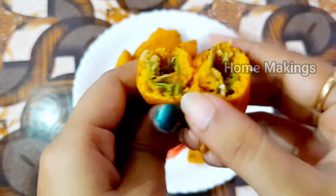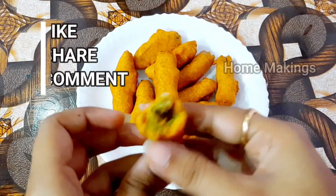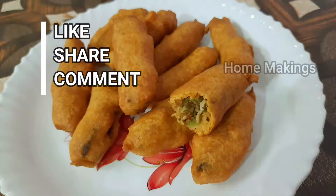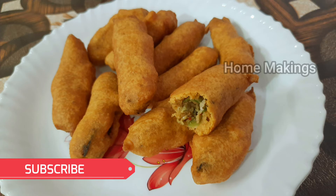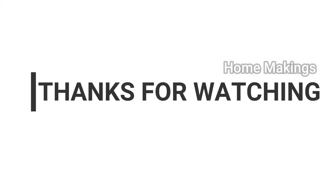If you like this video, share with your friends and family. Share your suggestions in the comments section. Subscribe and activate the bell icon. Thanks for watching.